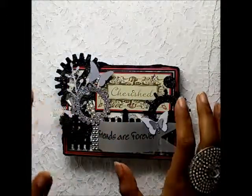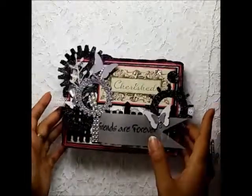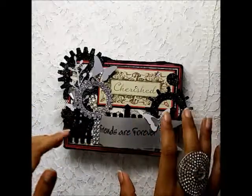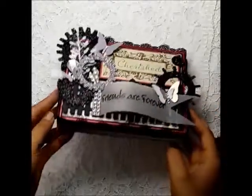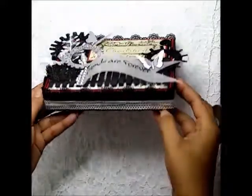Hi guys, today I have a project that I made for a friend of mine. This is a card plus a box — no envelopes. The card comes in this decorated box, so let's get on with it.